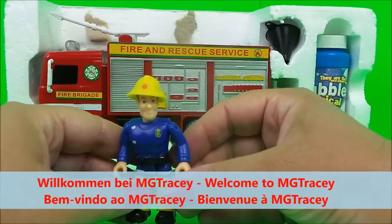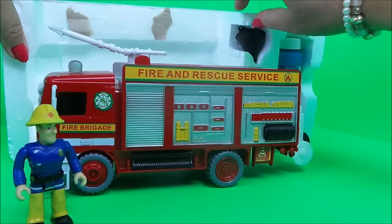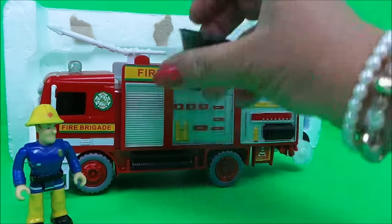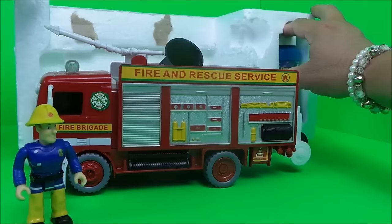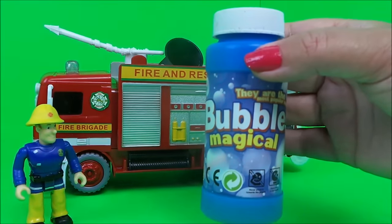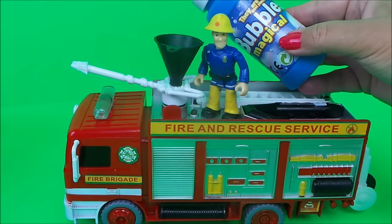Here we have Fireman Sam and we have our bubble blowing fire engine. We have a little funnel just here so that we can use that for the bubble mixture. Here's our bubbles and all we need to do is use the magical bubble mixture and let's take it outside.